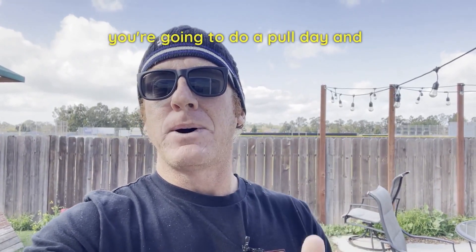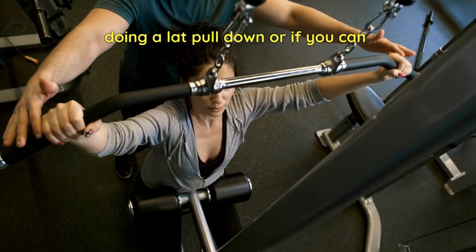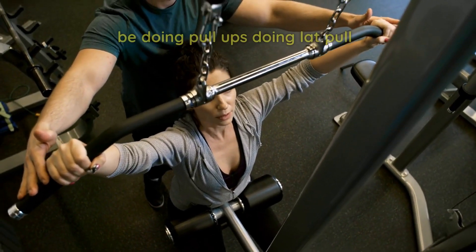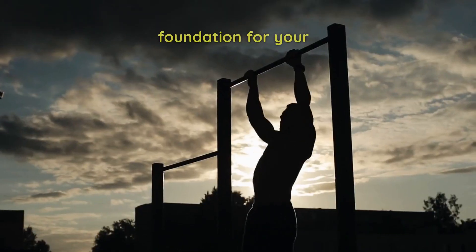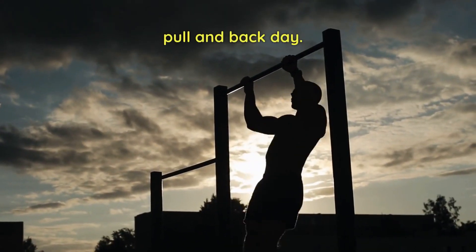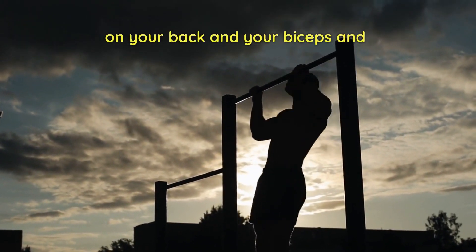The next day you're gonna do a pull day. On pull day, you should be doing a lat pull-down or, if you can, pull-ups. Doing lat pull-downs or pull-ups is a great foundation for your pull and back day. Your pull exercises focus mostly on your back and your biceps.